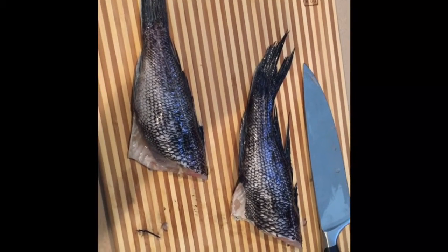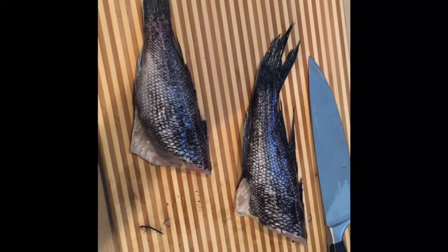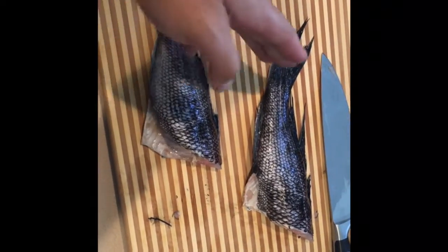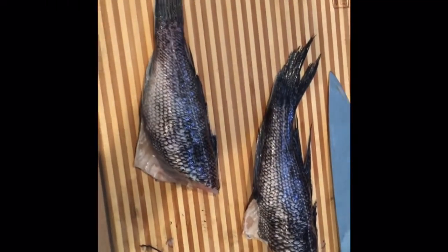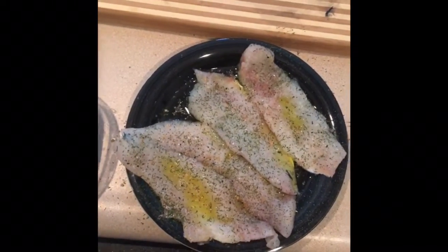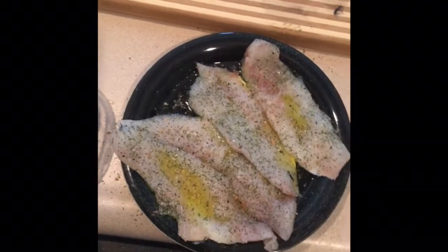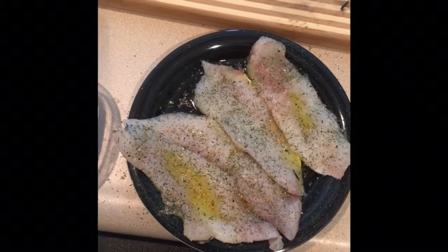Alright, so obviously I cut the heads off right by the dorsal fin, I think it's called. Now we're going to cut the tail off right here, and then we're going to slice down this way to get our pieces of fillet. So now that I've got the fillets cut out and no bone in them — that's what fillet means — I can go ahead and season them.